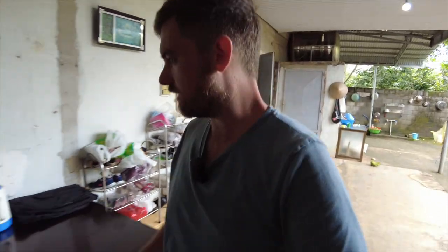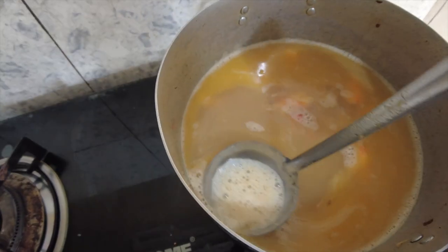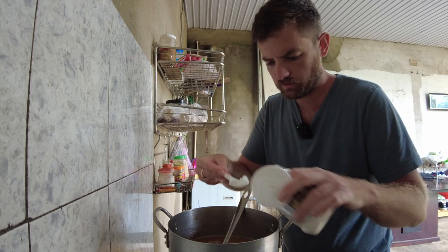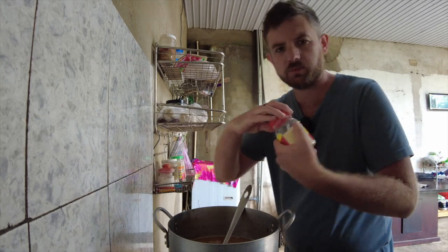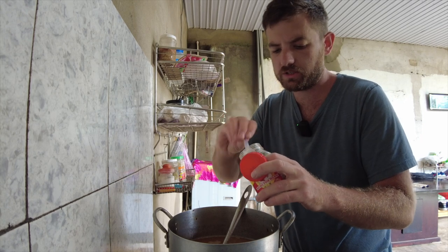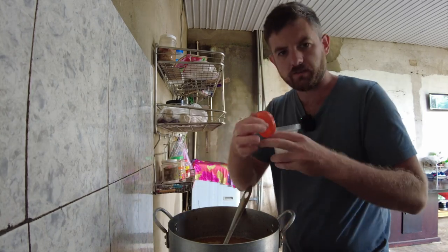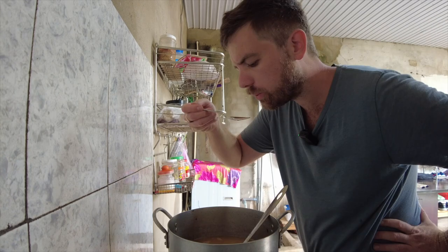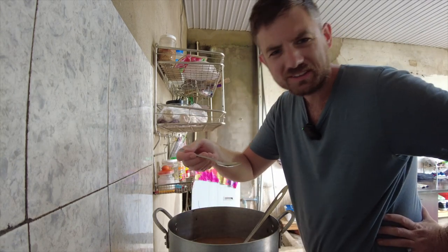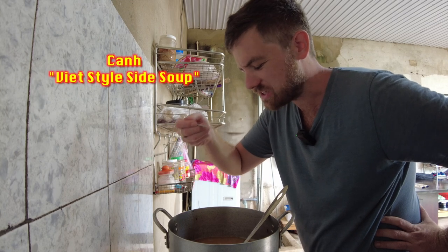Let's check the broth. I'm going to go a little bit longer and skim this. Let's add some salt — maybe not that much. This is some shrimp seasoning; you can use chicken bouillon, mushroom seasoning, or just straight MSG. And this is some MSG.